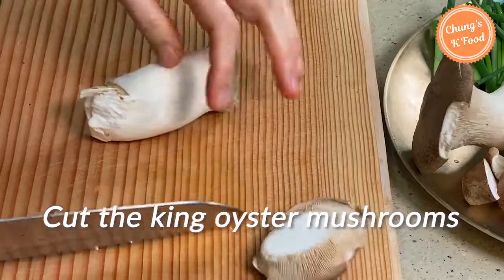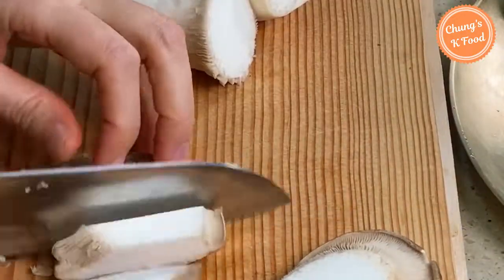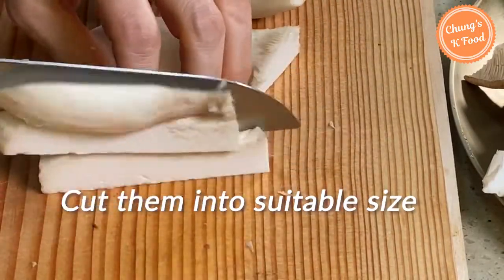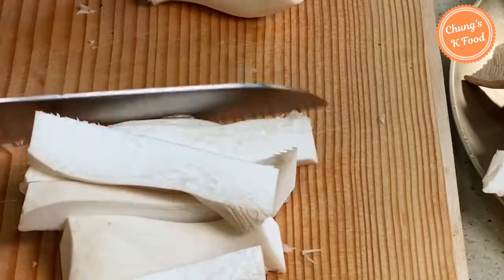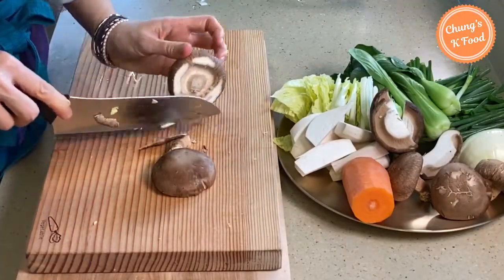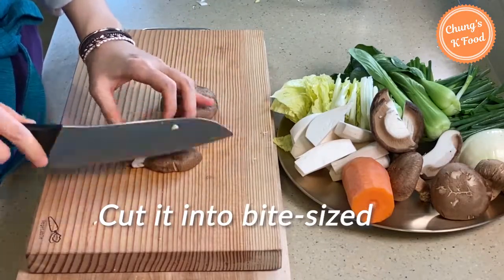Now let me cut the king oyster mushrooms. Cut them in half and into a suitable size. Cut the bottom off the shiitake mushrooms, then cut them into bite-sized pieces.